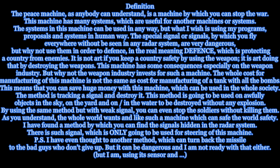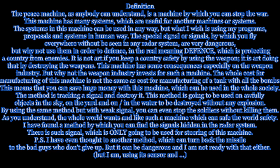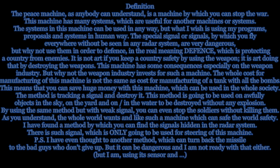P.S. I have even thought of another method which can turn back the missile to the bad guys who don't give up. But it can be dangerous and I am not ready with that either.